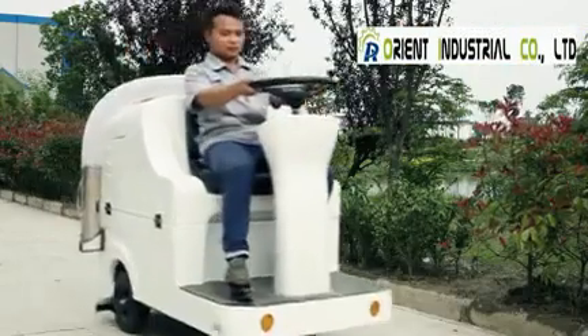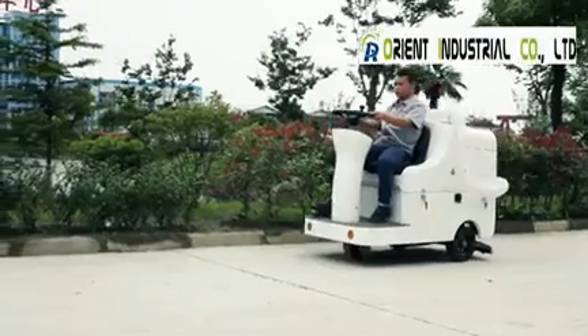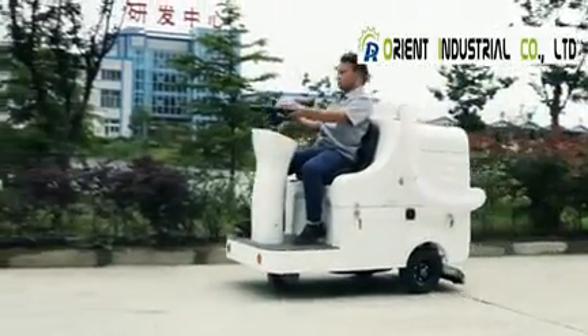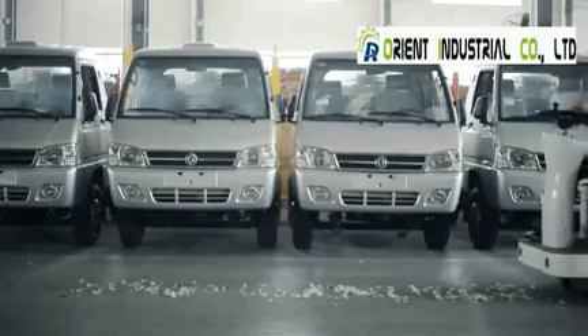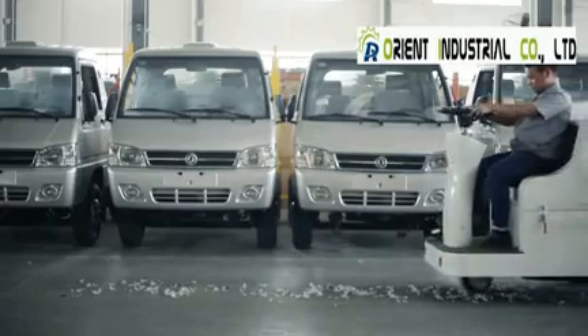MN-X1100 Pure Electric Suction Machine is mainly suitable for slight cotton fiber, feather, villus, fiber and other materials in workshop. The raw materials can be used for the second time.